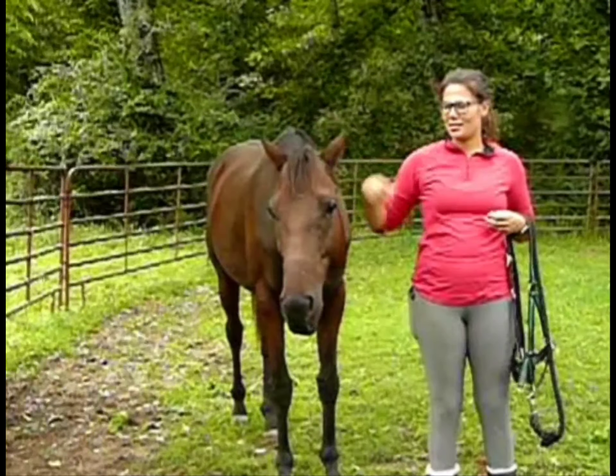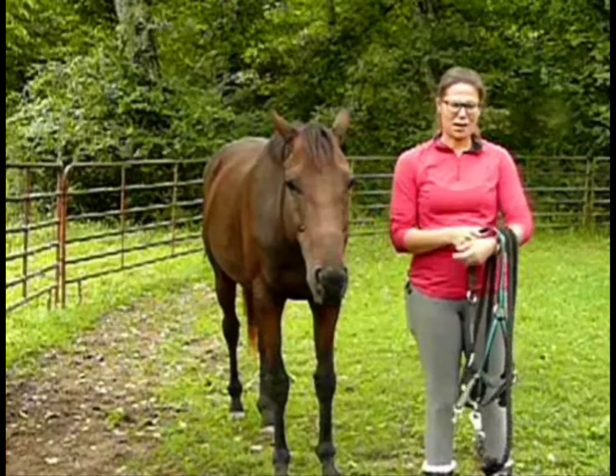Hi guys, my name is Kimberlyn, this is my horse Ace, and I'm going to teach you how to put a halter on a horse today.